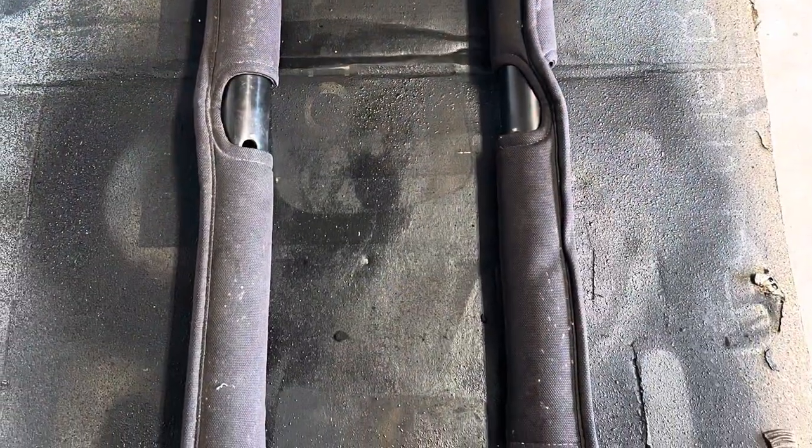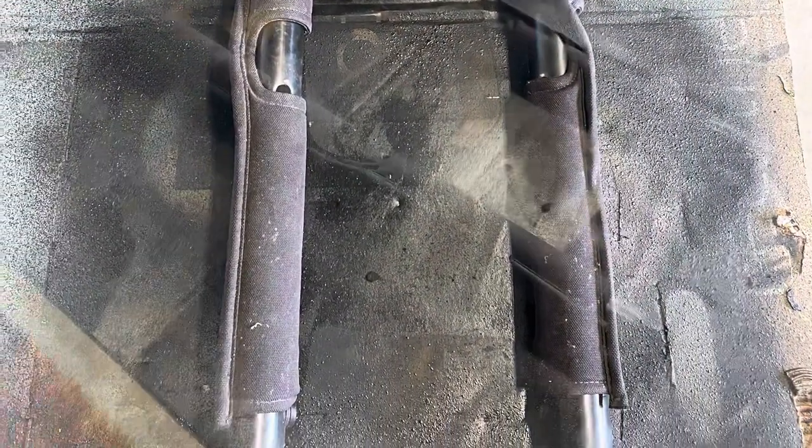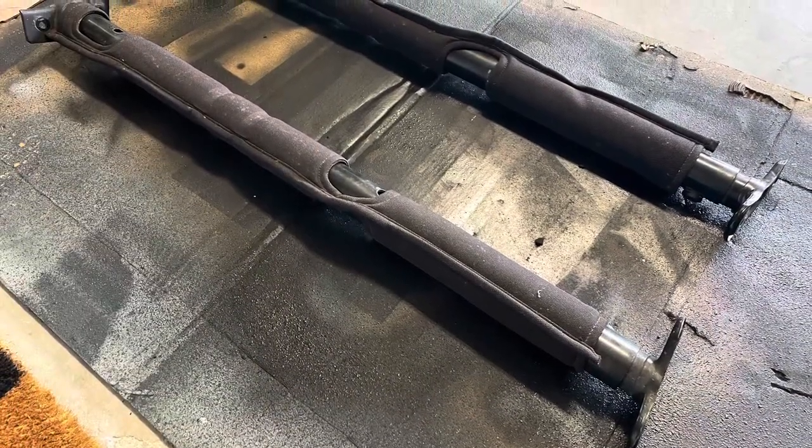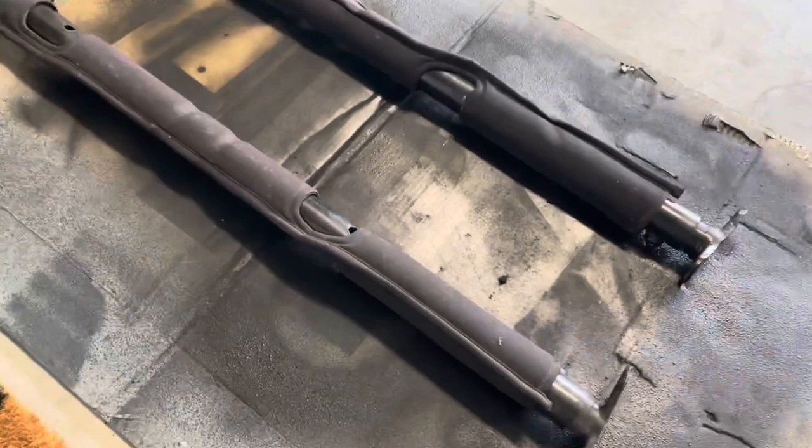I actually ended up installing the roll bar padding and then spraying it on the roll bars, except for those two front pieces that connect to the windshield. It was a lot easier just to do it while it's all installed.